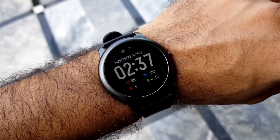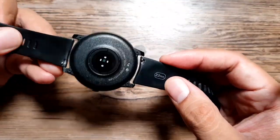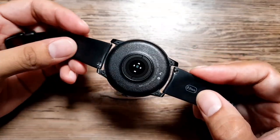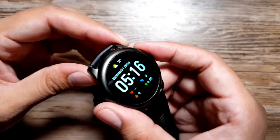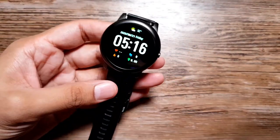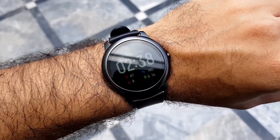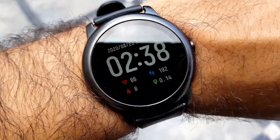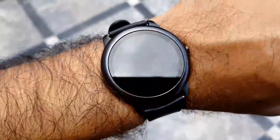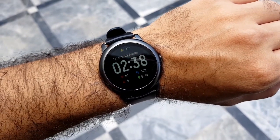The straps are standard 22 millimeter, so you can easily change them out and customize the watch. The casing is all metal, which gives it a very high-quality feel and good weight on the wrist — you don't feel like you're wearing a cheap fitness tracker. It gives you a proper smartwatch feel. It has a circular design, a round shape with a very clean, easy look that's easy on the eyes.